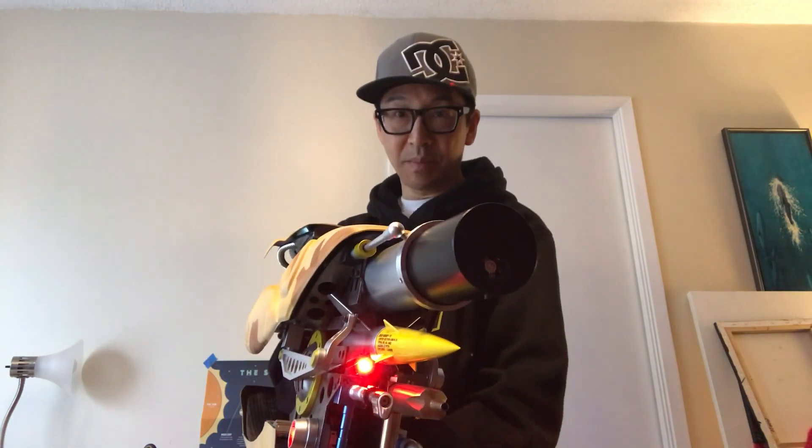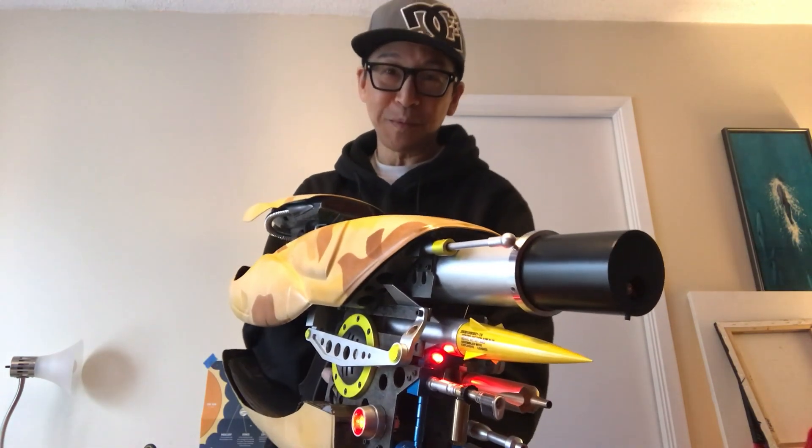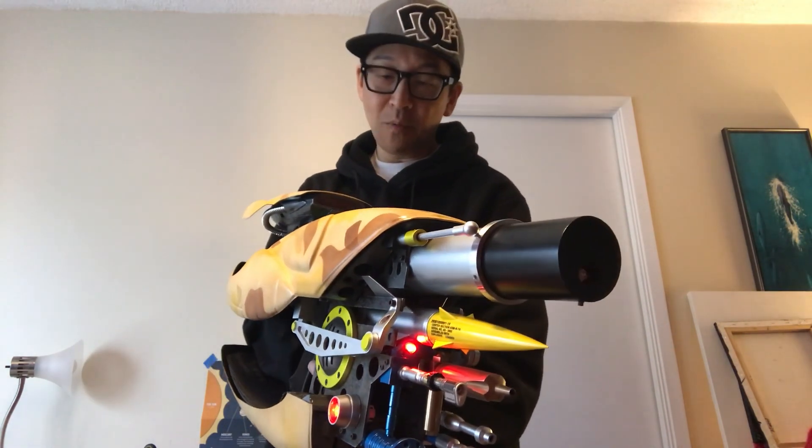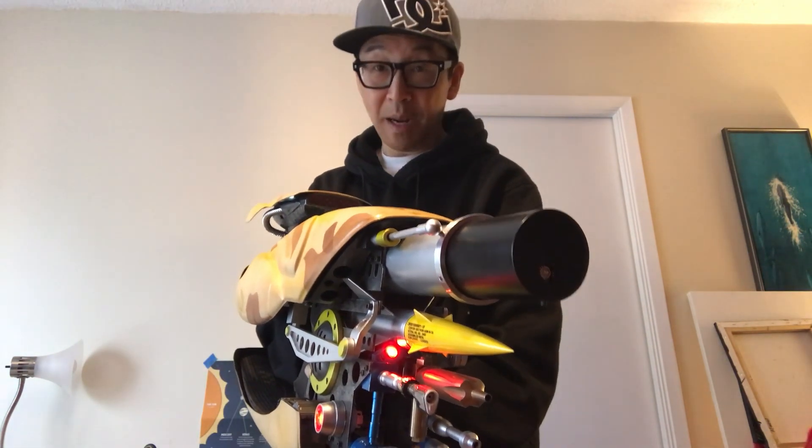My friend Andrew Dantelli's been helping me with some sounds and electronics, so I ripped all the sounds from the movie, and he helped me wire up a soundboard, and then I installed an Adafruit amp — a 2.1 amp.